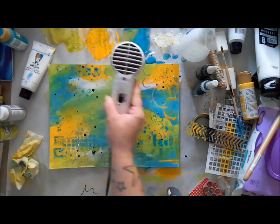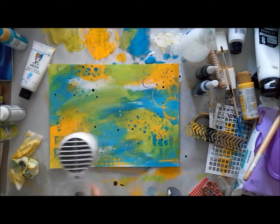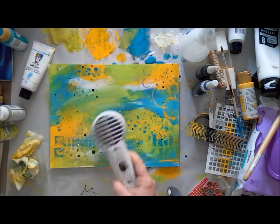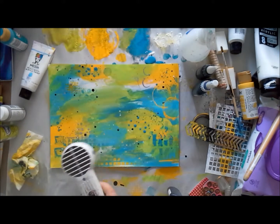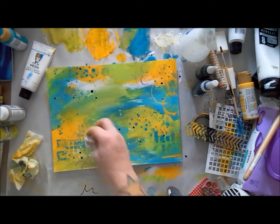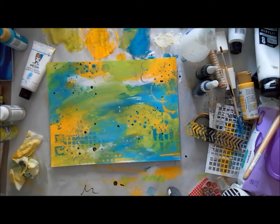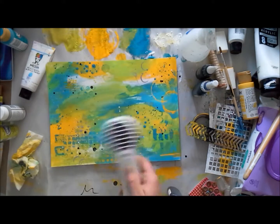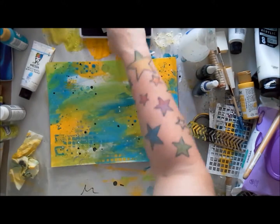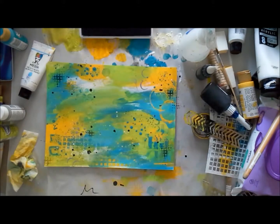I'm adding some black with my fineliner because I always have to have black and white — it's hardwired into my brain. If there's no black then it can't feel complete, though it doesn't mean the whole thing has to be black — I just need to see some somewhere. That's a personal thing, so keep in mind when you're art journaling there are certain things you like, and you should always use those if they make you happy.